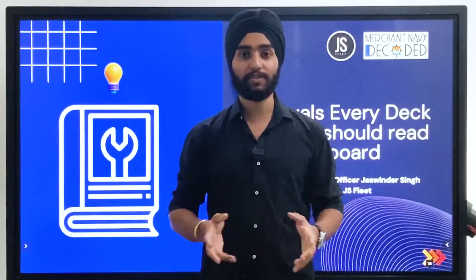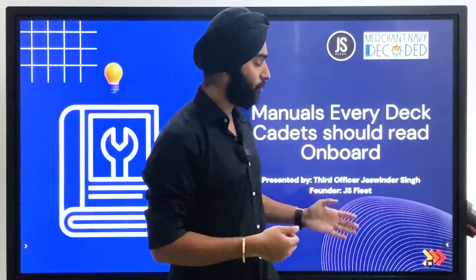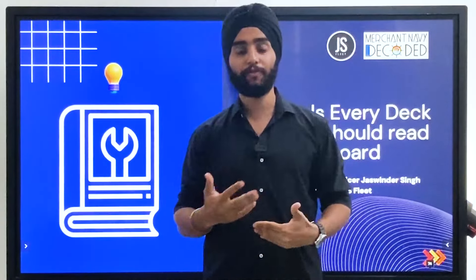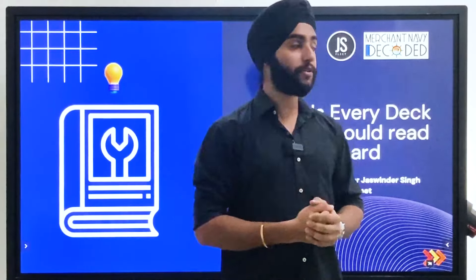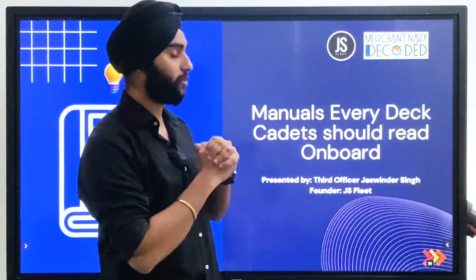Jai Hind, Jai Bharat, Jai Matadi. I am Jaswinder Singh, a third officer currently sailing on gas carriers and founder of JS Lead, which is my initiative to help and guide young deck cadets to become future deck officers. In today's video, we'll be talking about manuals that every deck cadet should read on board.